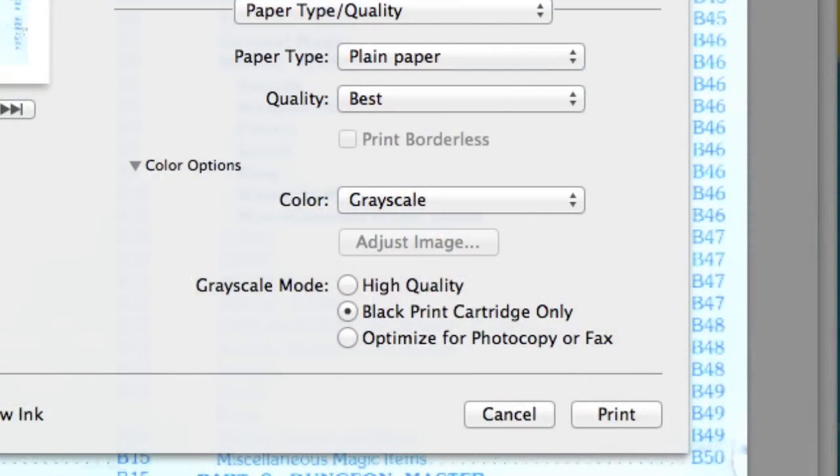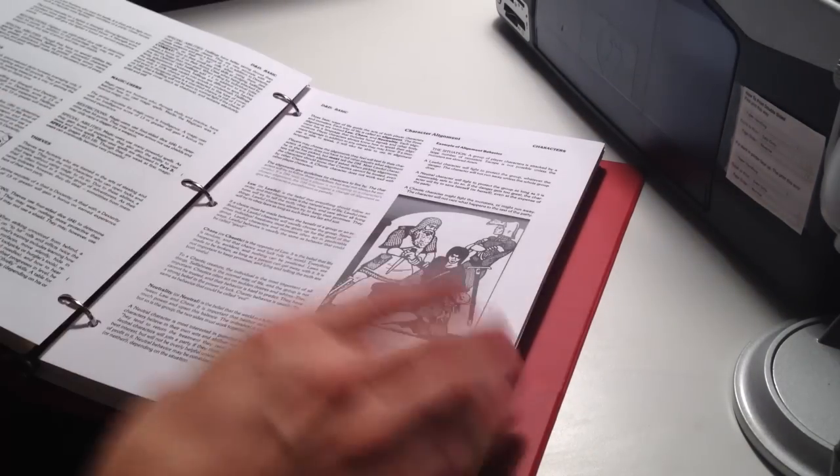Another consideration is whether you want to print in color or black and white only. If you dig into your settings you can find an option that says 'only use the black ink cartridge.' Those are the cheaper ink cartridges to refill, especially if you go to a place like Costco or Cartridge World that can recycle and refill your cartridges — because those things are about as expensive as liquid gold. Any way you can save ink or use the cheaper ink when you can is a great idea.